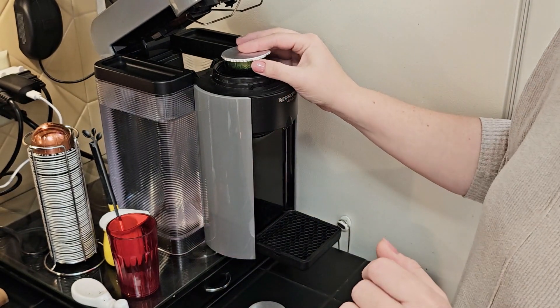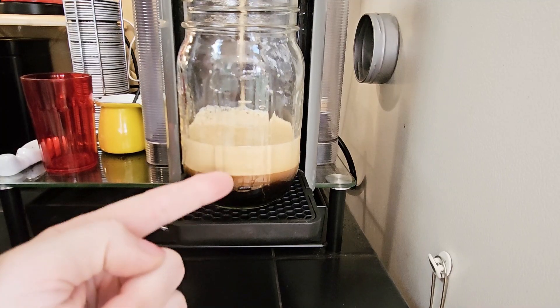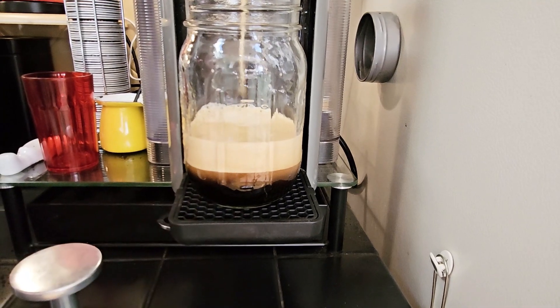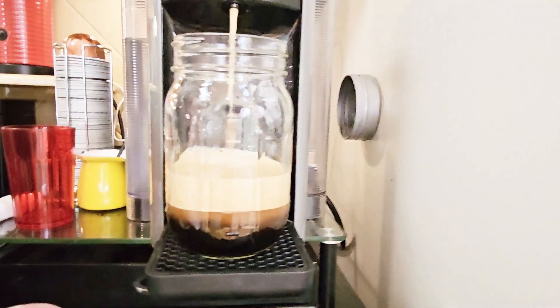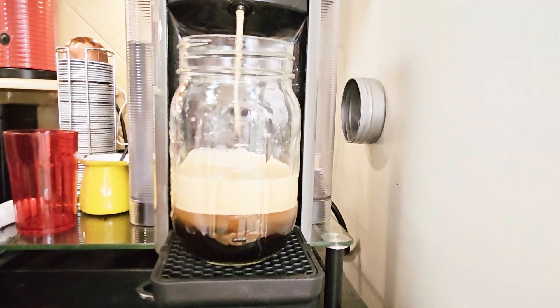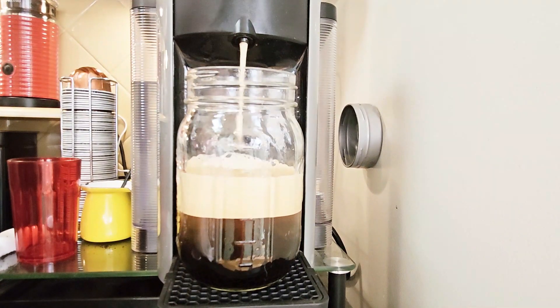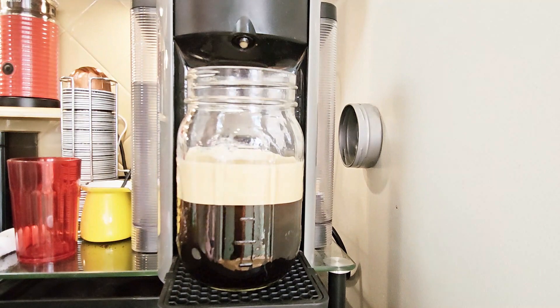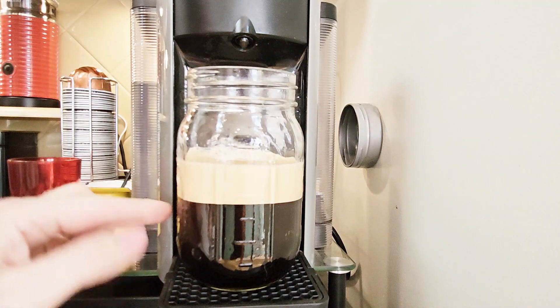The first thing you're going to want to know is: does it create that amazing crema that Nespresso is known for? So let's find out. The Recaps are holding tight and allowing it to create that amazing foamy crema — oh, so good! Look at that. Impressive, and this is with regular coffee grounds, not Nespresso's.